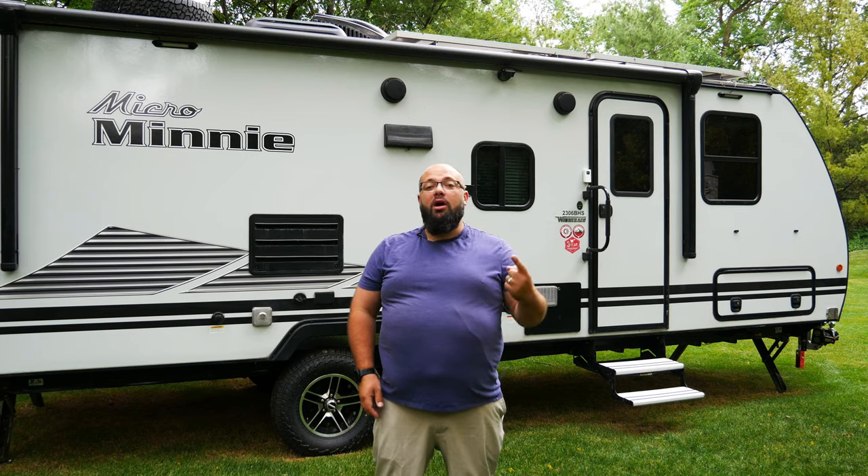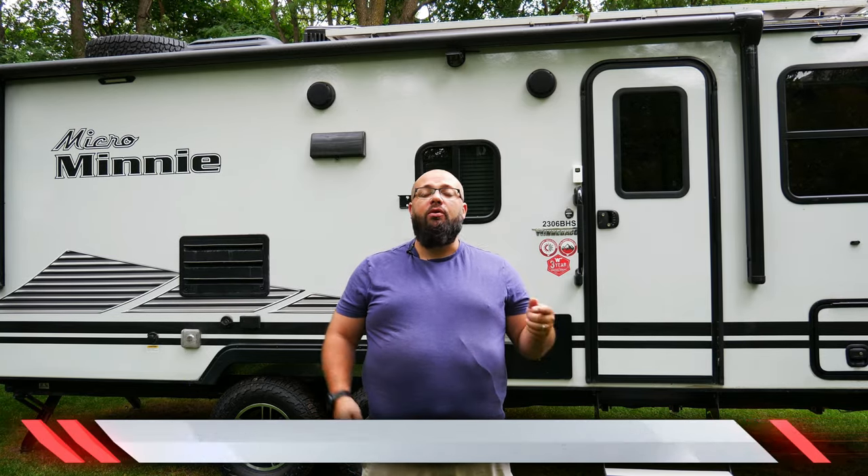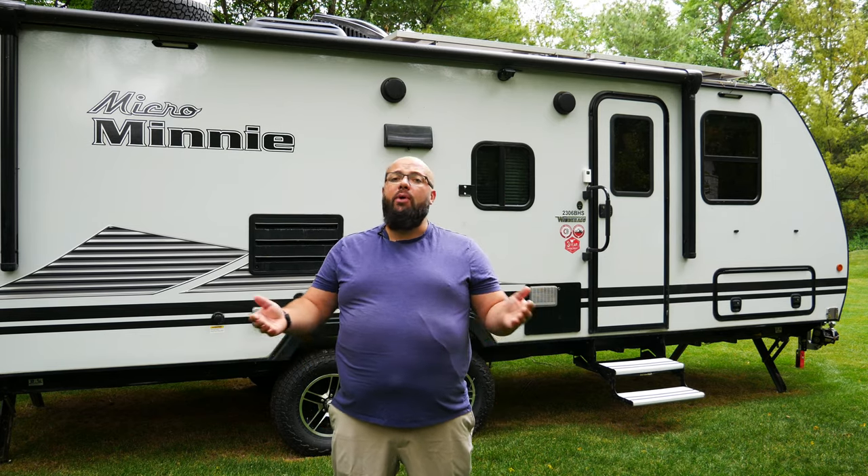Today we're talking about the camera system I put around the camper. The reason for the camera system is twofold: one is for helping out when I'm driving and parking, and two is for a little added security when boondocking. What I have on the camper is something called the Fuku 1080p 4-camera wireless system. There's a link down below for all the products, and there's also a link to my Amazon page where you can pick up anything I talk about in my videos.